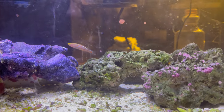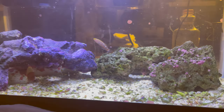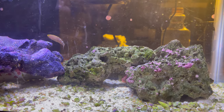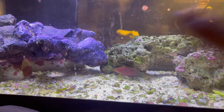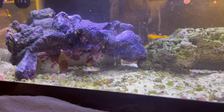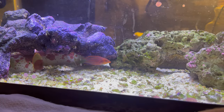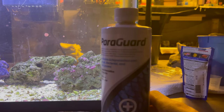He eats stuff like that. I'd show you my frag tank but I want to wait a little longer because I just disrupted it and everything closed up in it. These are all spots on the glass, not on him. He's looking better after not even 12 hours, so the Paraguard from Seachem is working great.